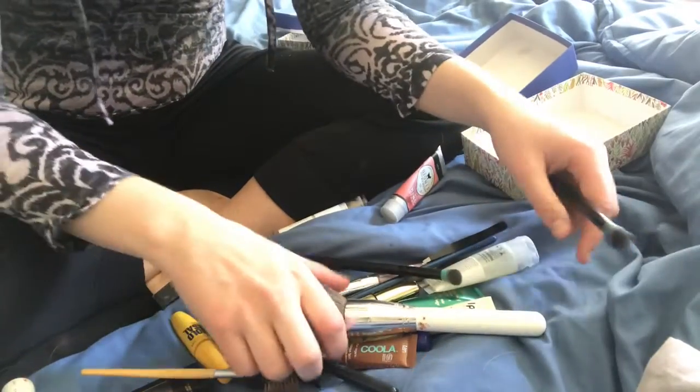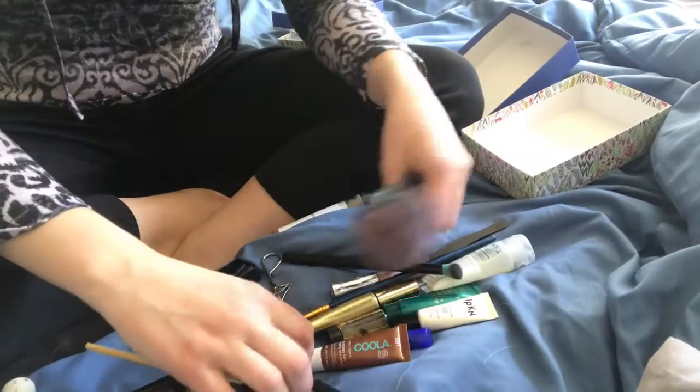A tip for cutting down on the amount of stuff you have: just buy one nice palette and try to stop yourself from buying other stuff. Just remember, you have plenty here. The first thing that you should do is sort the items.